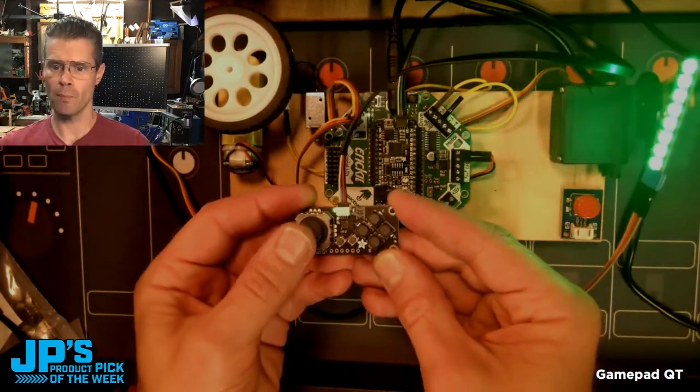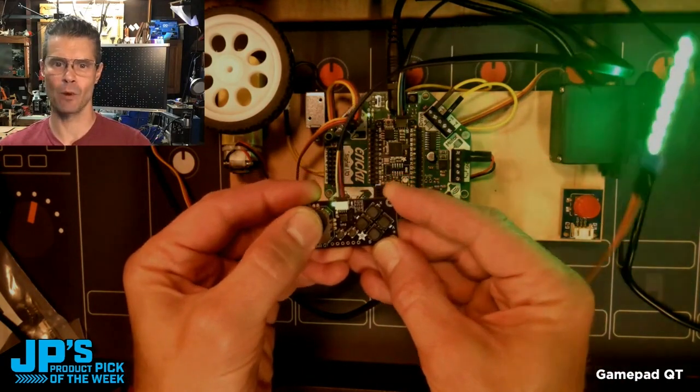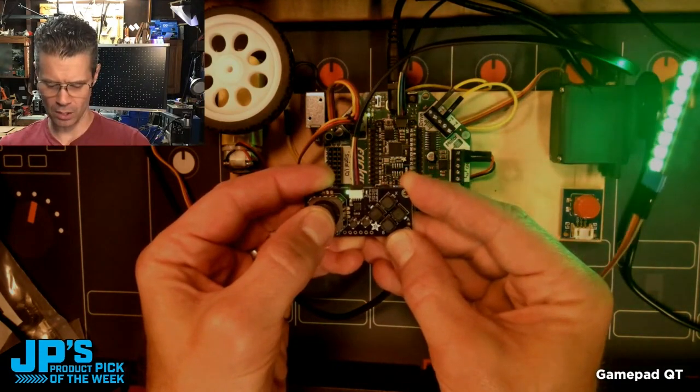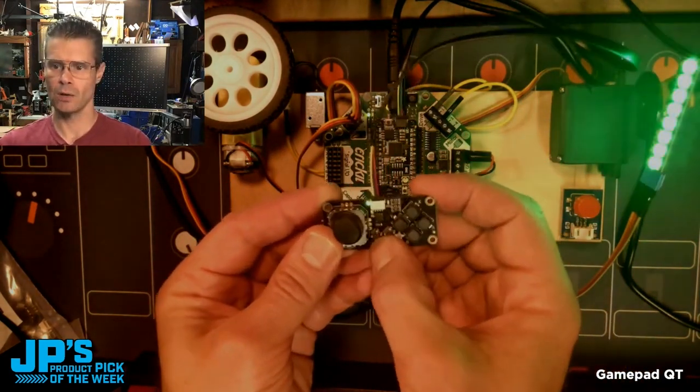I want to move my servo arm, which I happen to have a NeoPixel stick connected to. I can just move those analog LEDs to different colors — I can set those to red or yellow, or green.